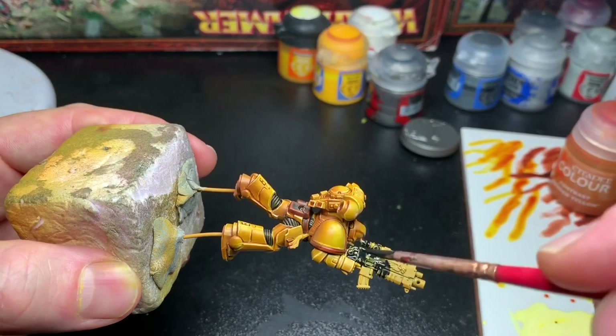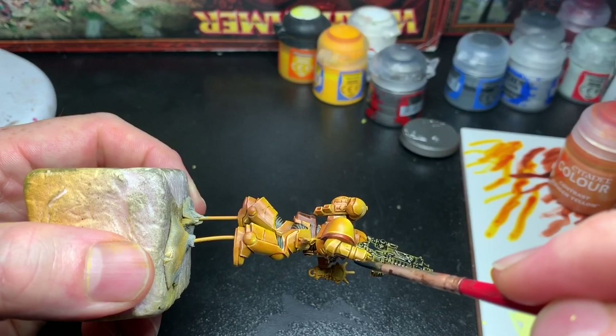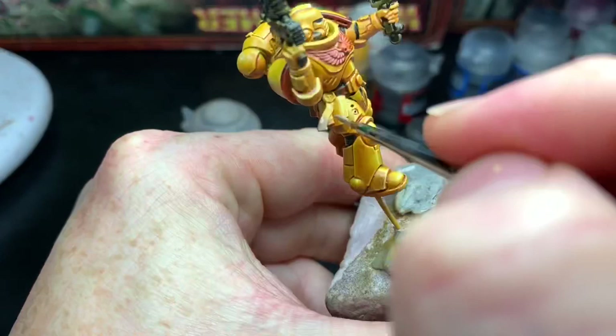I painted the bolter with Black Templar contrast paint, also two thick layers to give it a nice even black coat. I think sometimes this is actually easier than using black paint since you don't have to thin it and it gives good coverage.